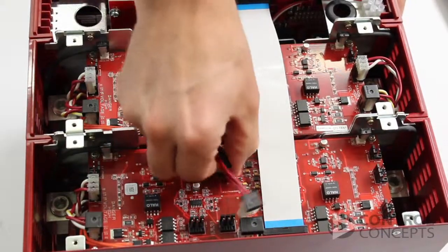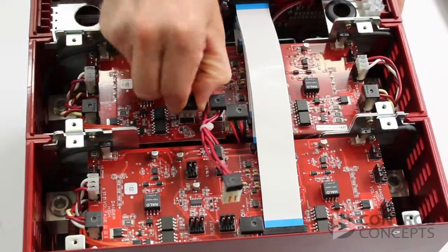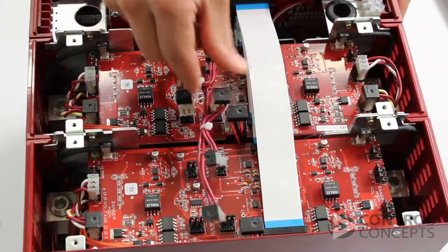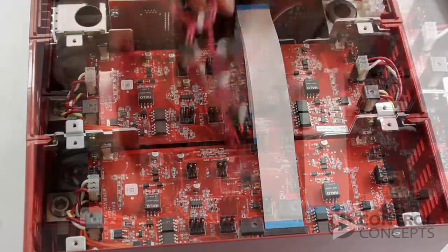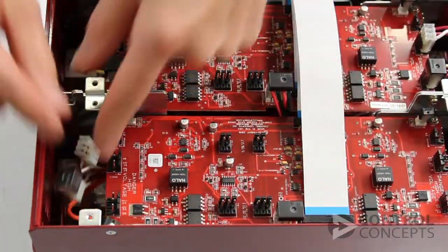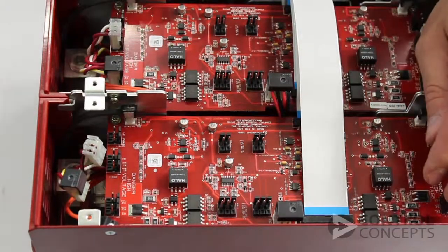Now remove the main wire harness by pulling on the connectors, not the wires themselves. You will also need to remove the flat flex cable as shown.